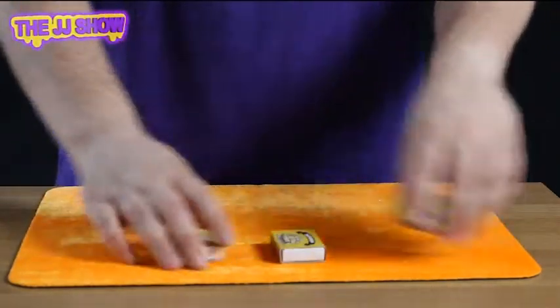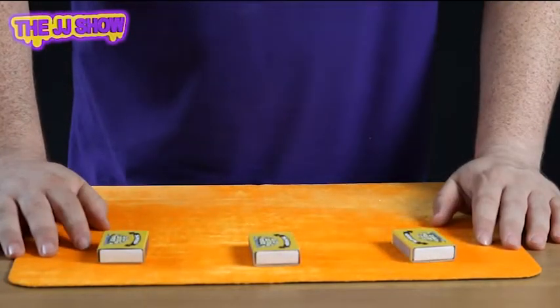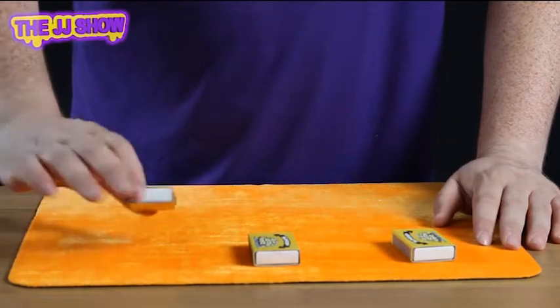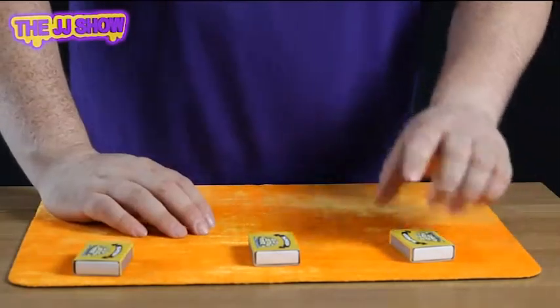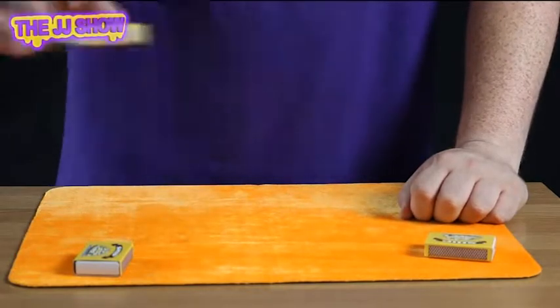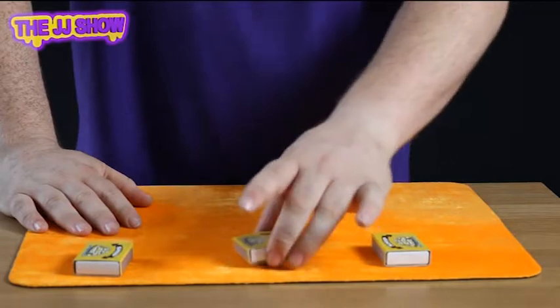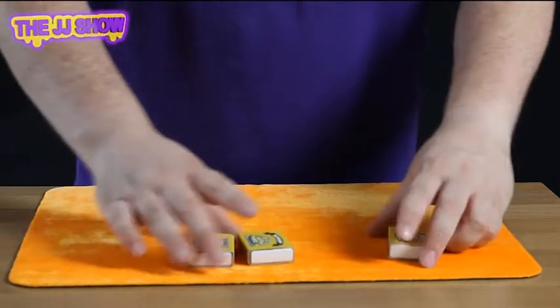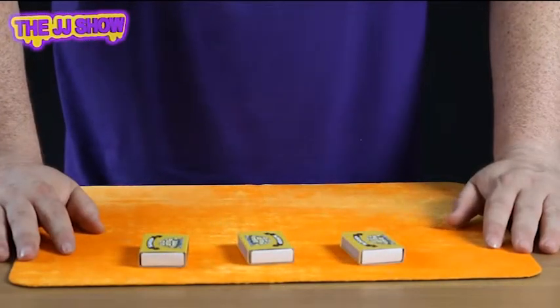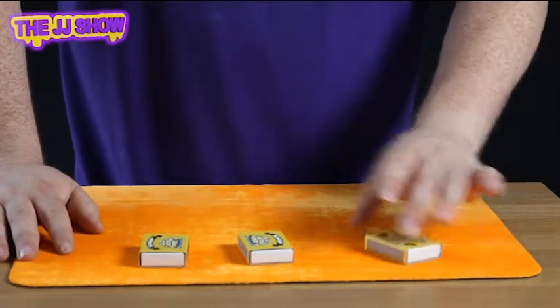Whoop whoop! Okay, which one do you think? This one? Nope. This one? Nope. The matches are always in the middle — correct! Yes, in the middle. One last time — watch this. Where's the matches? Over here you think? Let's have a listen — no. Over here you think?